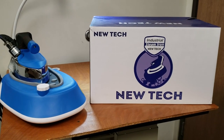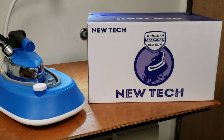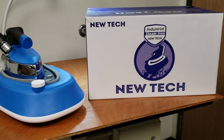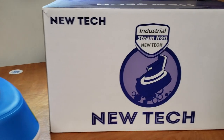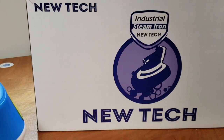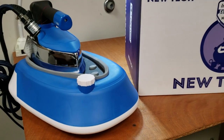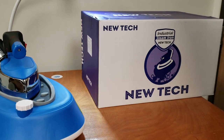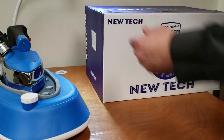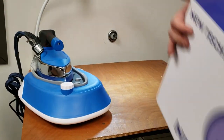Hello everyone, this is David from goldstartool.com. Today we're going to showcase another product from Newtech — an industrial steam iron. A lot of people call this a 'split' steam iron; I don't know why they call it that. It's just an industrial steam iron. It comes in a beautiful box, made for Newtech and distributed by Newtech. When you open it up, this is what you see.